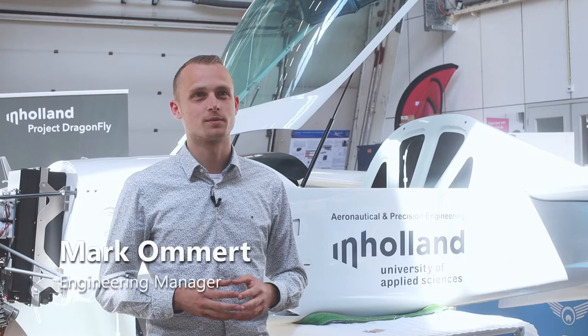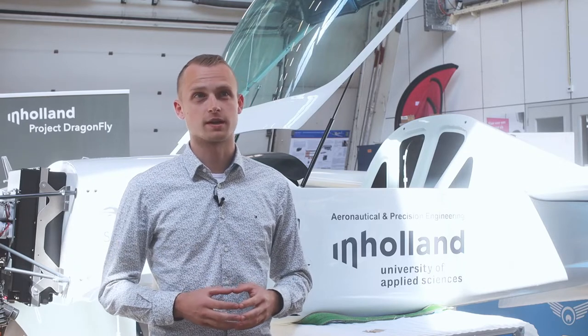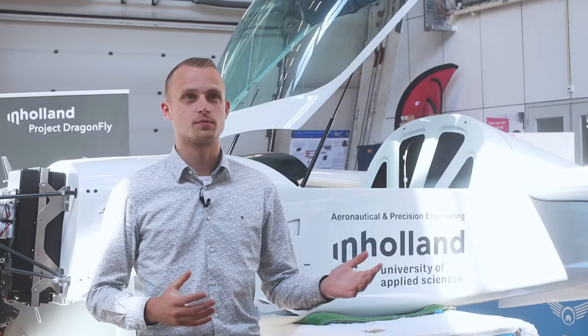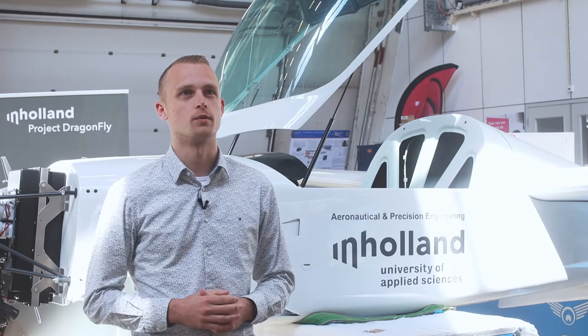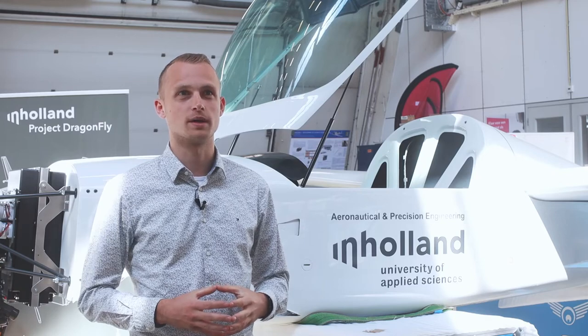My name is Mark Omert and I'm an aeronautical engineer, fully focused on electric aircraft development. In this project I am the engineering manager. We started this project with a Viking Dragonfly Mark II — we got it from the market. We didn't specifically choose it, but we got an airplane and thought, what can we do with it? So let's go battery electric.